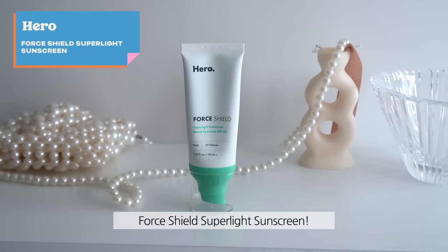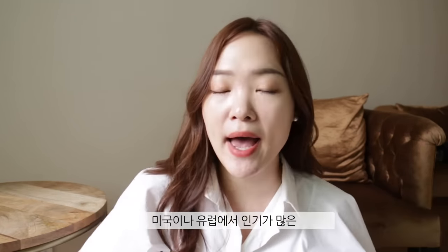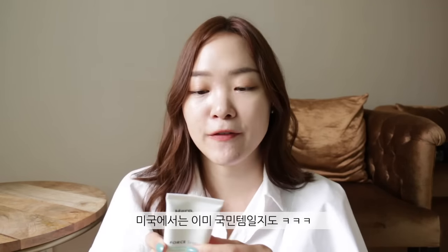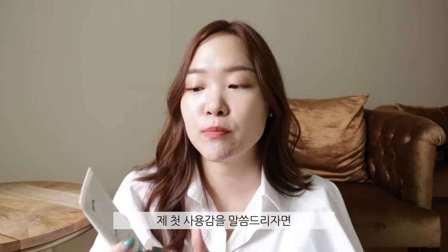Last but not least — I'm being a bit conservative with this product because I still want to give it more tries, but so far it's been driving me crazy. It's the Hero Shield Super Light Sunscreen, a broad-spectrum SPF. I've been buying a lot of hyped-up SPFs from the US and Europe so I can do review videos for you guys. This one is a physical SPF with 17.5% zinc oxide.